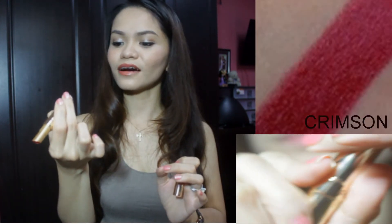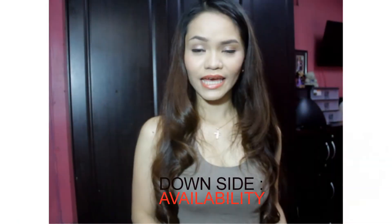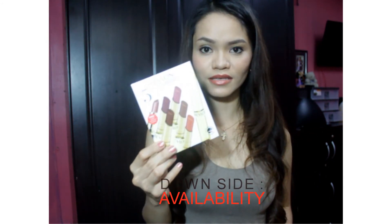Next is the fun one — my comfort zone — the Crimson. It is dark red. It's so pigmented and I love this one. That ends the discussion for the colors of the lipsticks that you can get from this box.